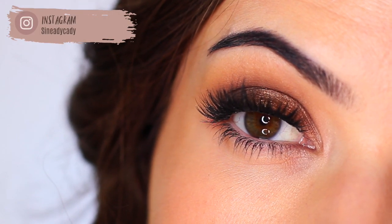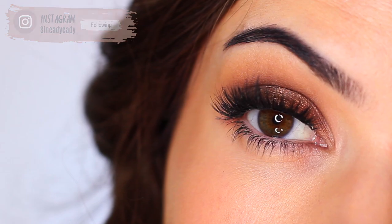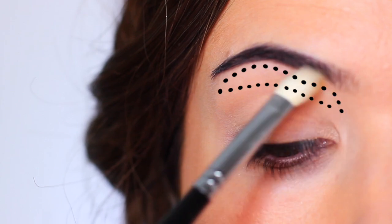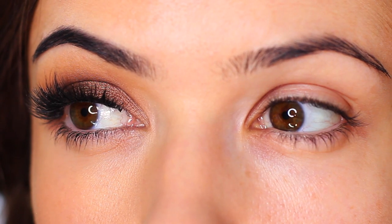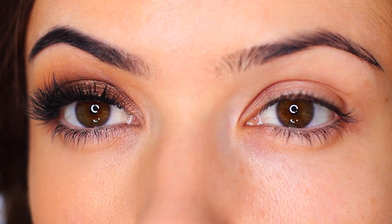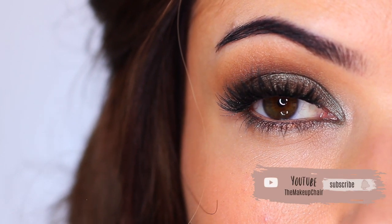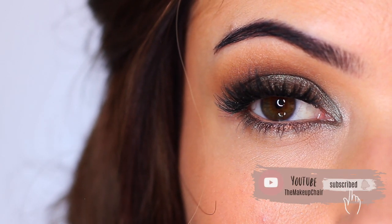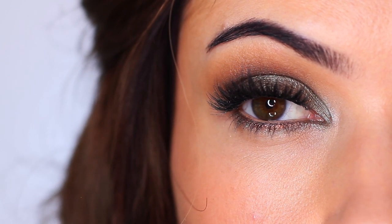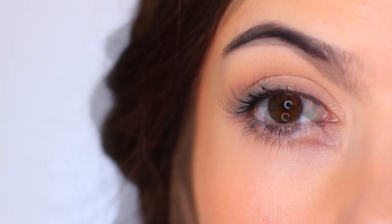In today's Monday makeup lesson I want to share some tips and tricks on how to improve your eyeshadow application. I've been a makeup artist for 10 plus years and I still have to remind myself of these steps from time to time, but they're also great for beginners. If you're new to the Makeup Chair channel and enjoy tutorials like this, consider hitting the subscribe button below — it's totally free.